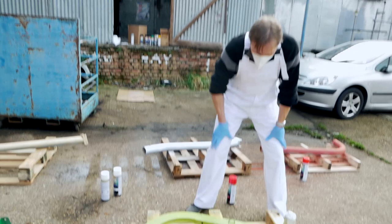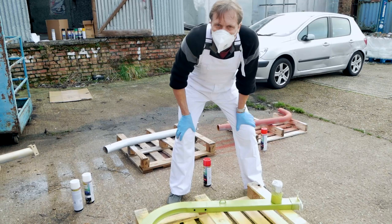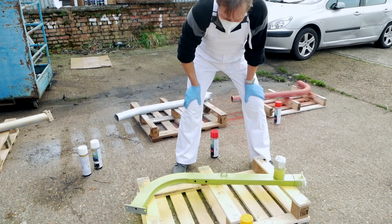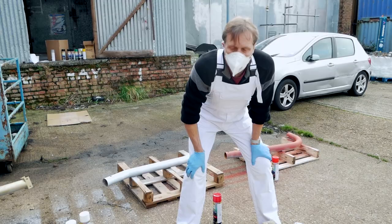Now, the yellow one — those of you who know painting spotted the obvious mistake. We painted the yellow, which is pretty translucent, onto the grey. Wasn't thinking clearly. Of course, we should use a white primer on that because the grey is showing through. So we'll wait for that to dry, give it a quick sand, wipe off, and put some white primer on and then show that one again.